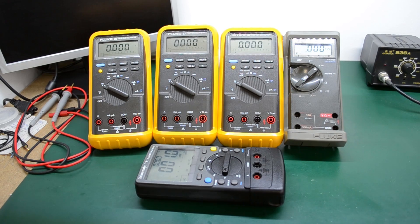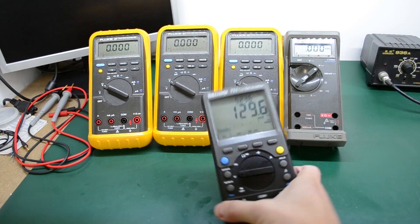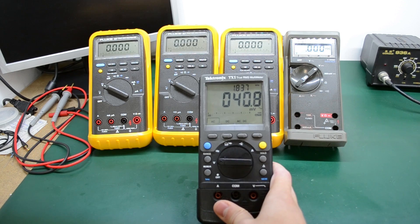The first thing to mention is this auction score. I got these five multimeters for a very good price. They were all marked as possibly faulty or not working, but in fact they were all working with just some minor issues. I have three Fluke 87s, one Fluke 77, and this nice Tectonics TX-1.